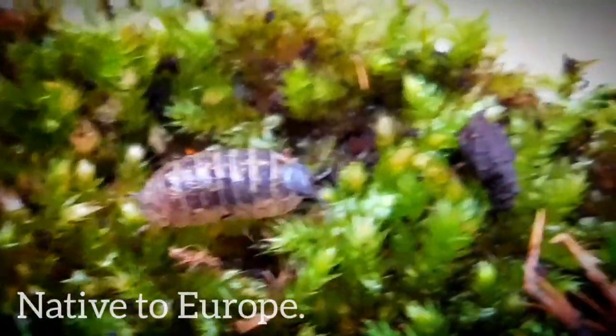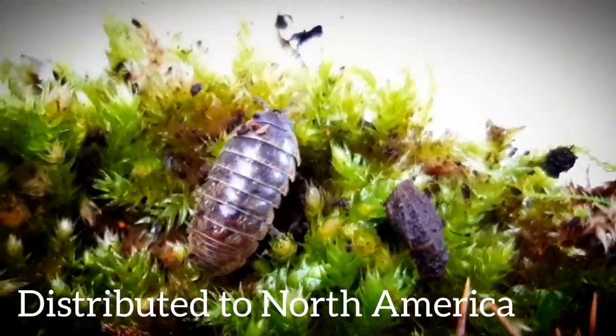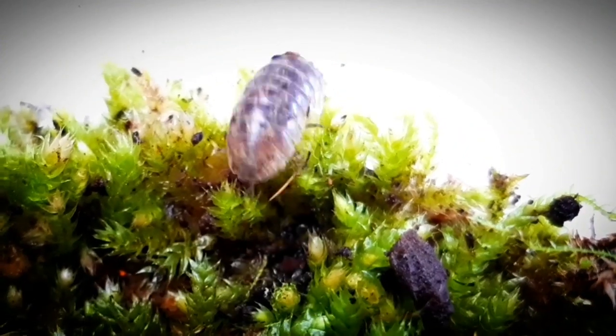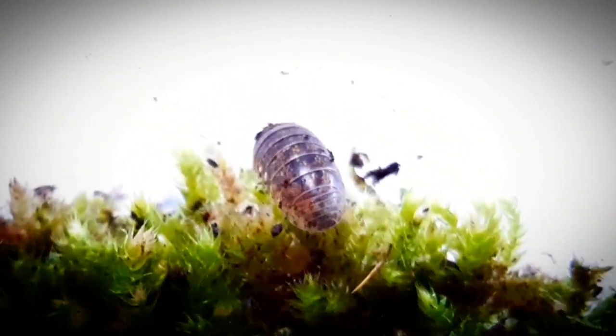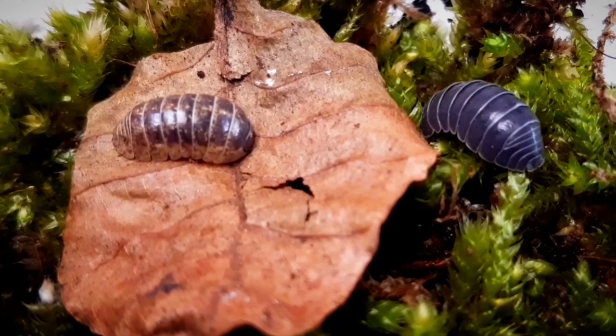This species of isopod is native to Europe, but they are also widely distributed in North America. The most Armadillidium species are able to roll up in a ball. When disturbed, they do this as a defense, so that the vital areas are protected.